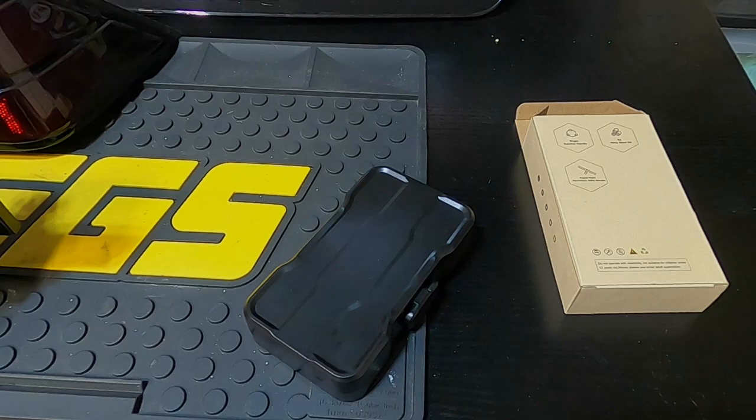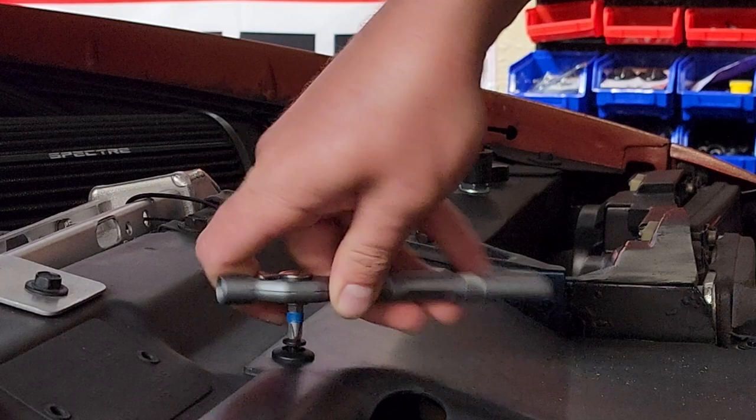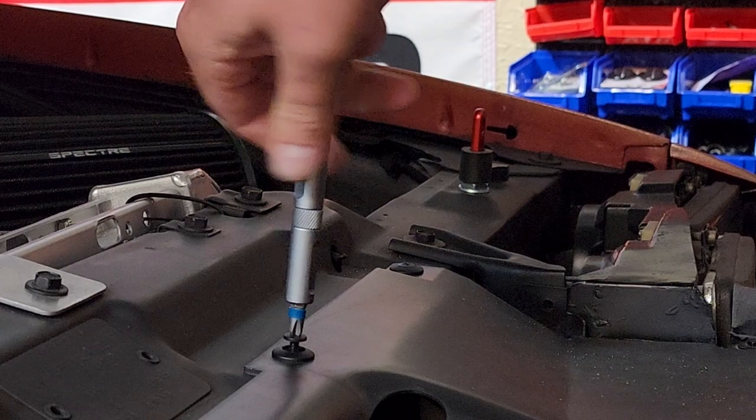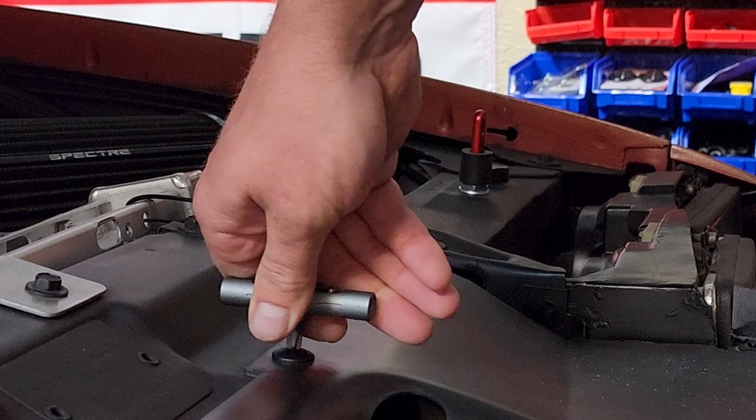At work, you can use it ratcheting, spin it like a T-handle, use it more like a ratchet to get real good torque, or use it as a standard screwdriver. Up in dashes where it's really tight, something with a low profile but still able to ratchet is just a fantastic thing to have — especially working up in defrost vents and things like that.